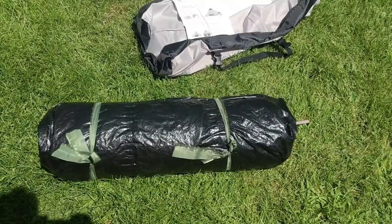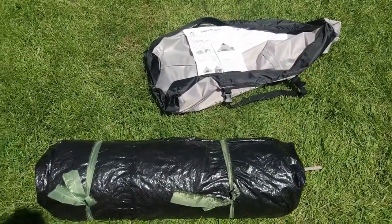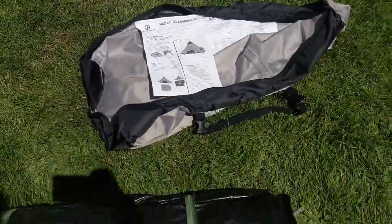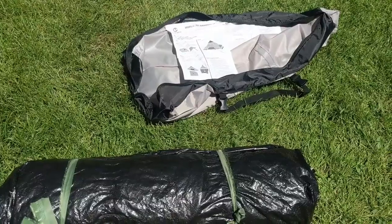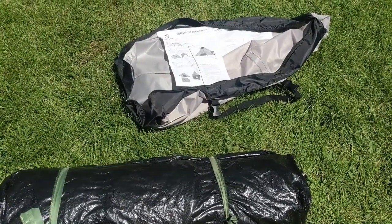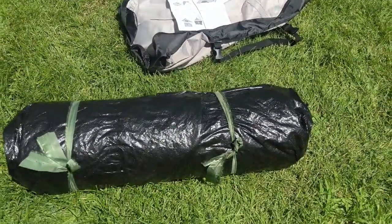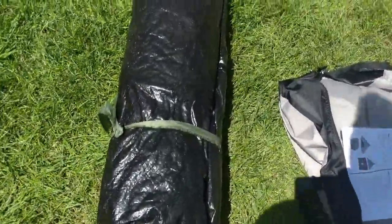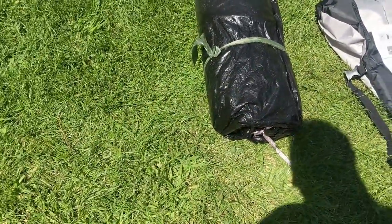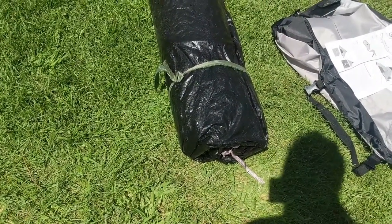I'm just taking it out of the pack and wanted to call out a few features. There are a couple of nice things already, even for a relatively inexpensive tent. For one thing, the instructions are not a crappy piece of paper which always gets lost. It's actually a piece of nylon sewn in, so that's a nice touch. And as you can see, this is rolled up pretty tight — this is a nice tarp material, so it does have a full floor sewn in, and it is waterproof.